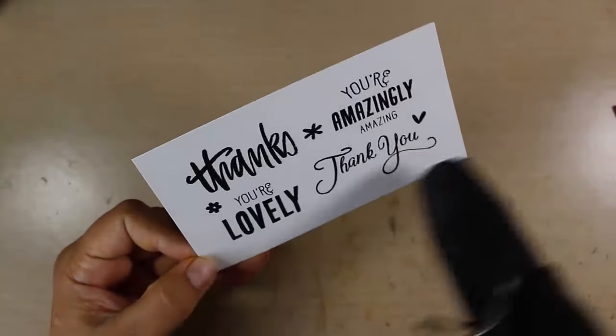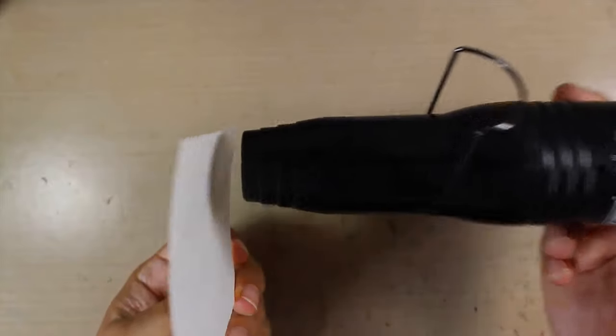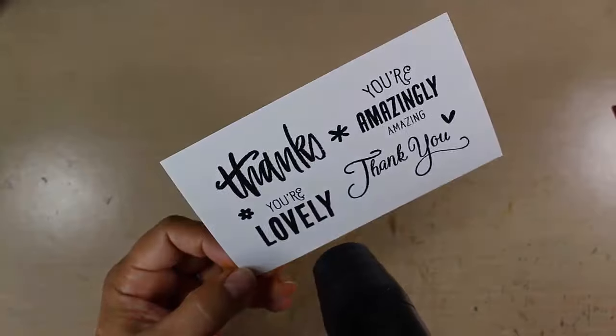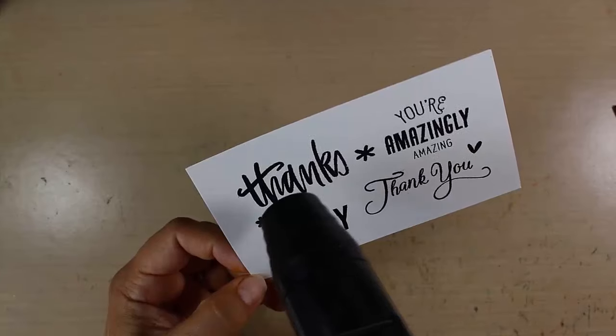Watercolor paper does not like excess water or heat, so it likes to warp. I definitely encourage you to do this from both sides. It'll make it a lot easier on your paper and you'll have less warping than you would normally without it.